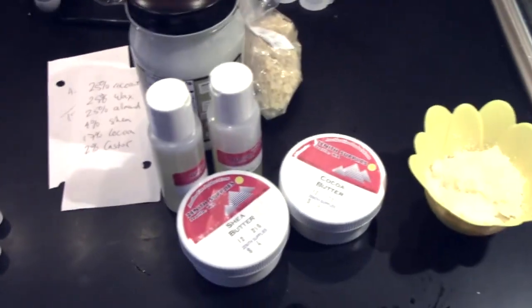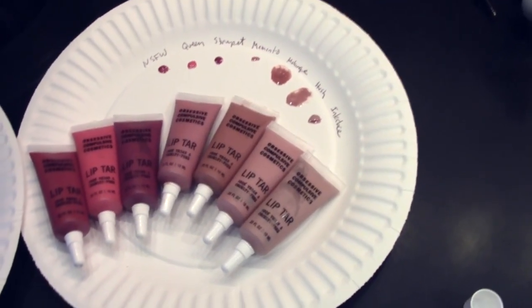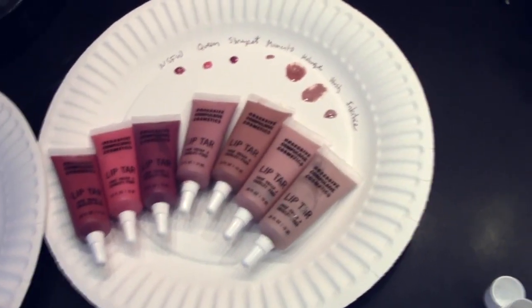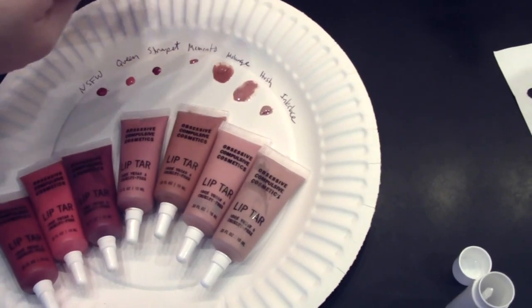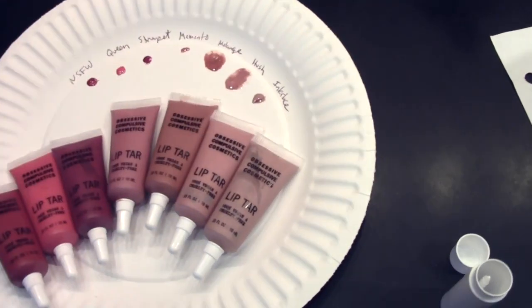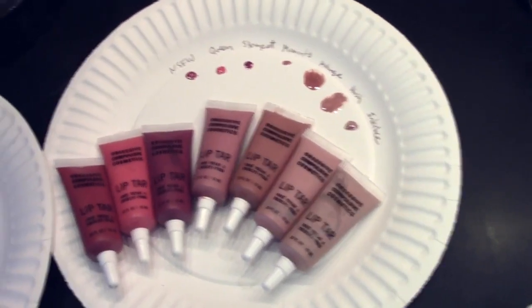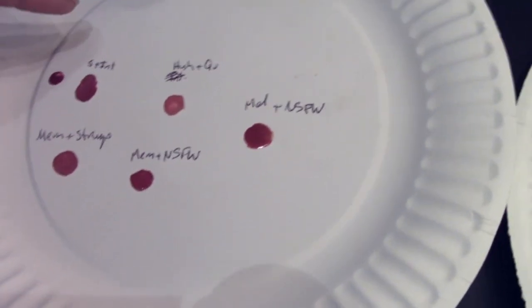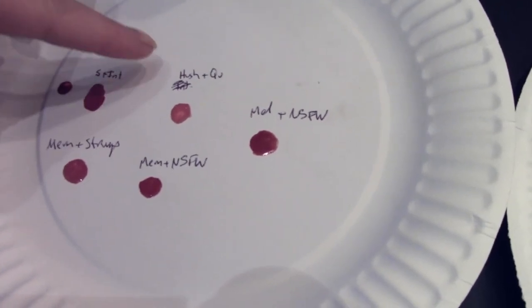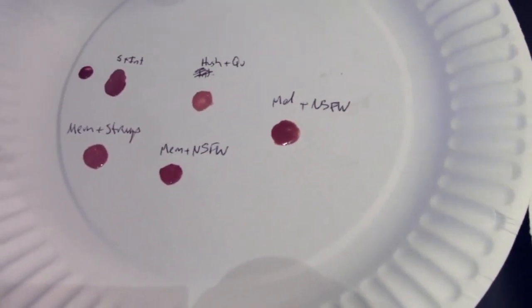We're in my kitchen and I've got all my lip balm ingredients out. I started out by making myself a little palette on a paper plate — these are all the colors of lip tars that I own: Not Safe for Work, Queen, Strumpet, Memento, Melange, Hush, and Interlace. Then I started playing on another plate and came up with some color combos I like: Strumpet plus Interlace, Hush plus Queen, Melange plus Not Safe for Work, Memento plus Strumpet, and Memento plus Not Safe for Work.